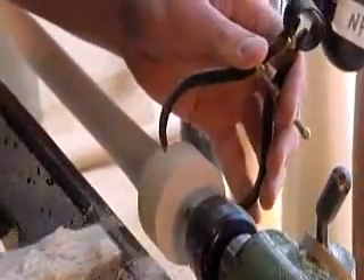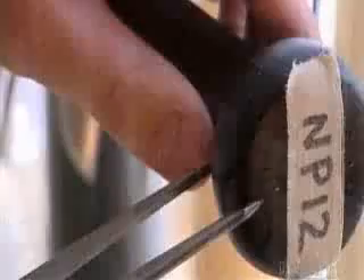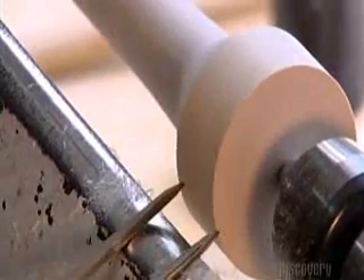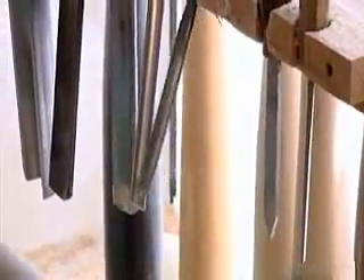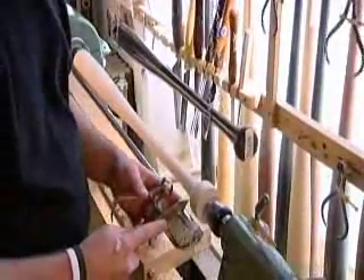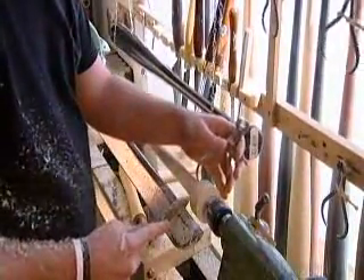He measures as he cuts. With another caliper, he checks the thickness of a completed bat and compares it to the one he's just carved. Now he takes a turning tool called a skew chisel. With its pointed tip, he cuts into the bat's handle, just above the knob, to narrow the shoulder.